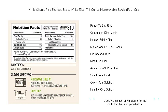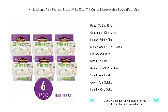Forget the hassle of pots and pans — simply heat, serve, and enjoy the delectable simplicity of restaurant-quality sticky rice.